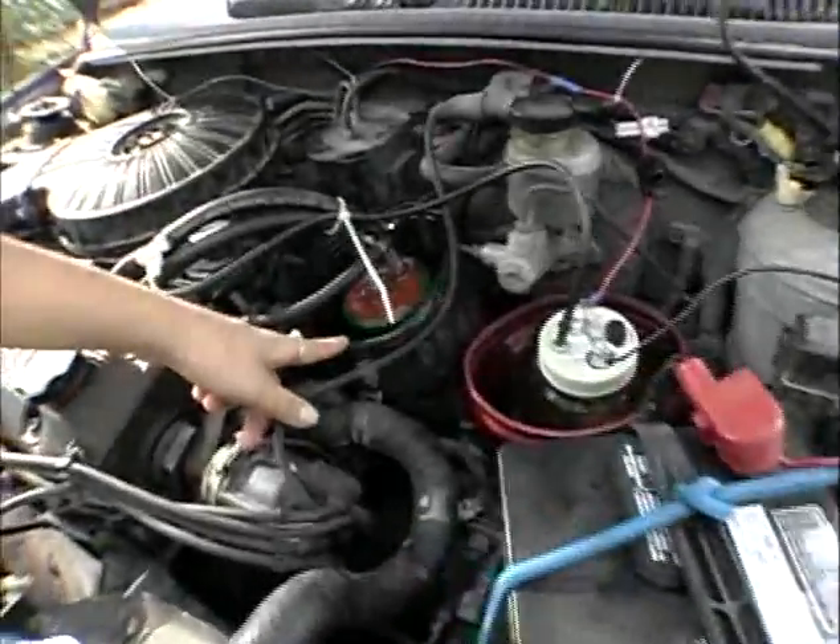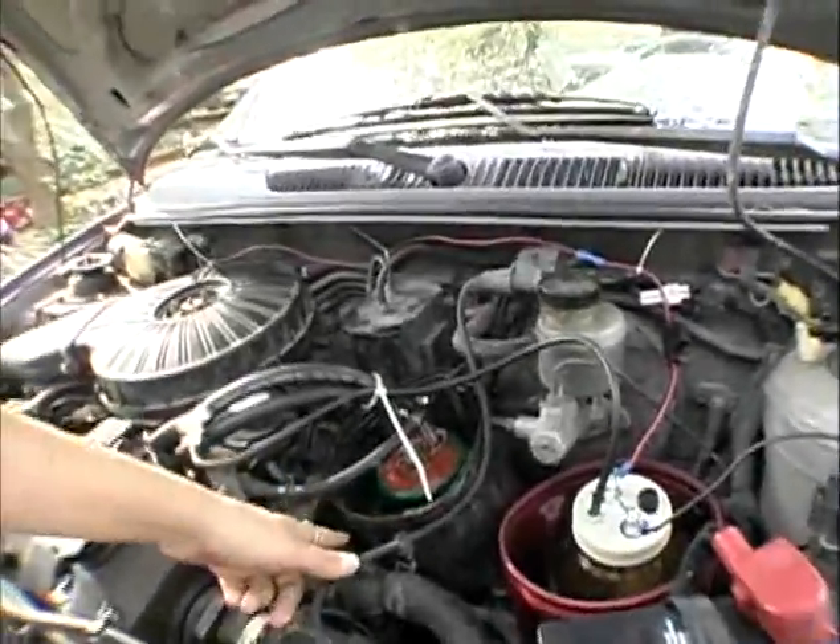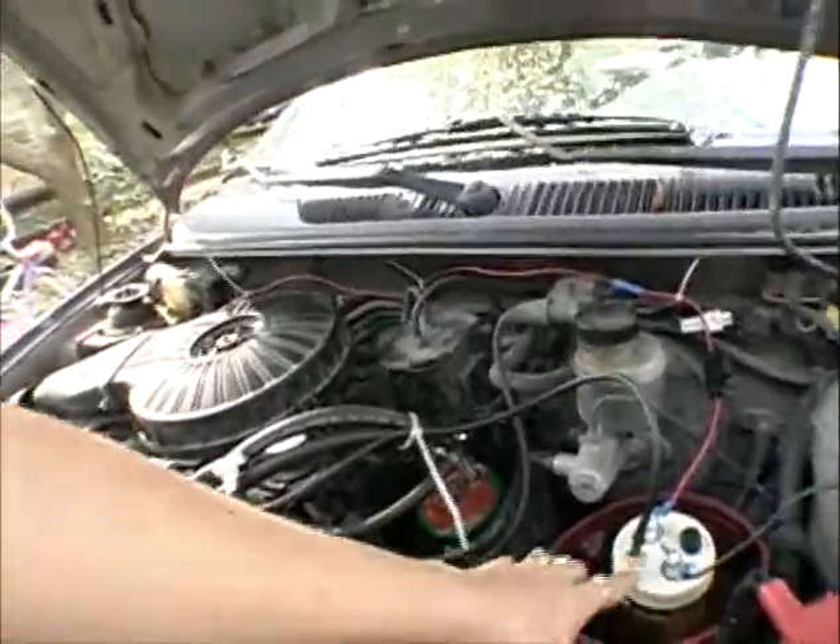I have two systems on my car. This is called a PVC filter or enhancer, and this is called an electrolyzer.